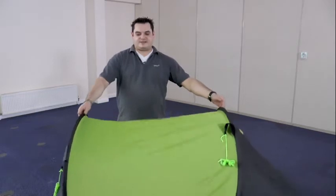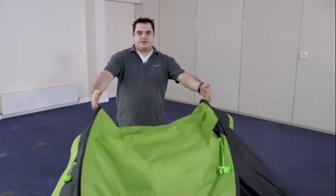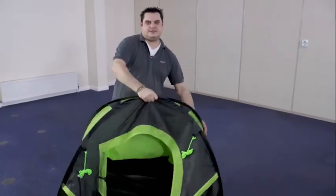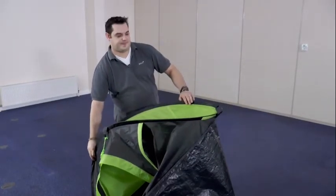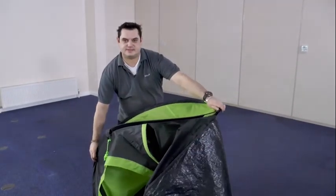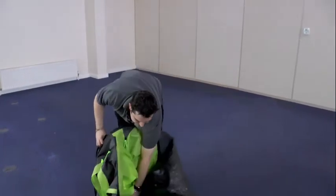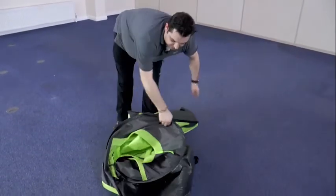To fold the tent, simply hold the two poles in the centre at the top and pull together. Holding the poles together, stand the tent upright with the elastic loop on the ground. Take hold of the centre of the loop and push in a circular motion to the ground. Then with your right hand, simply roll over the top.